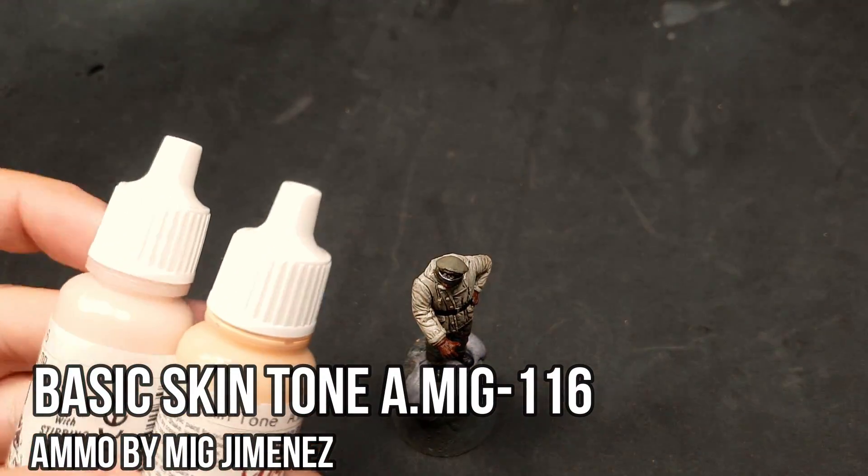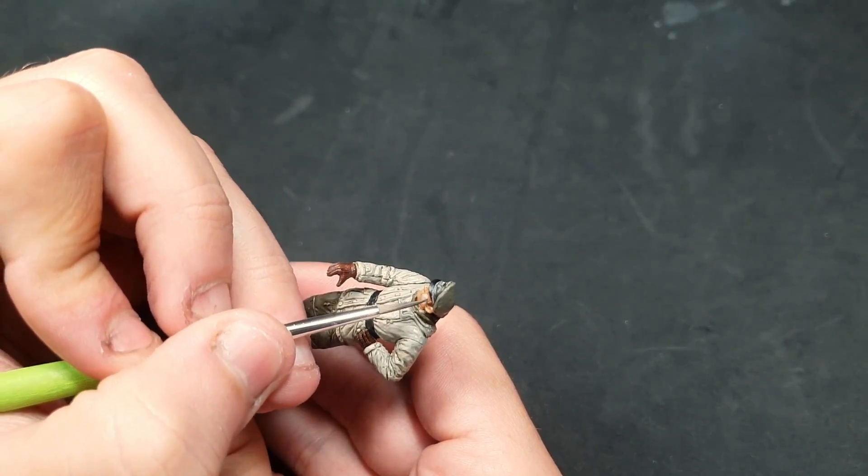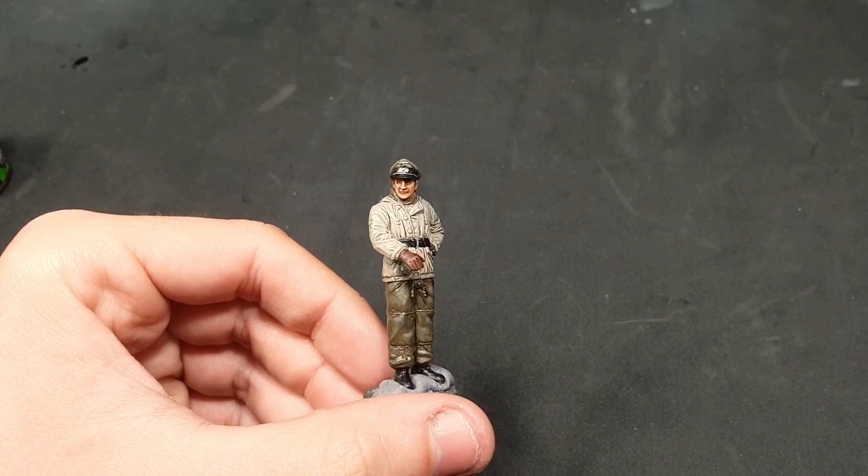Returning to the face, we've mixed basic skin tone with warm skin tone to highlight little by little the parts of the face where the light would hit.